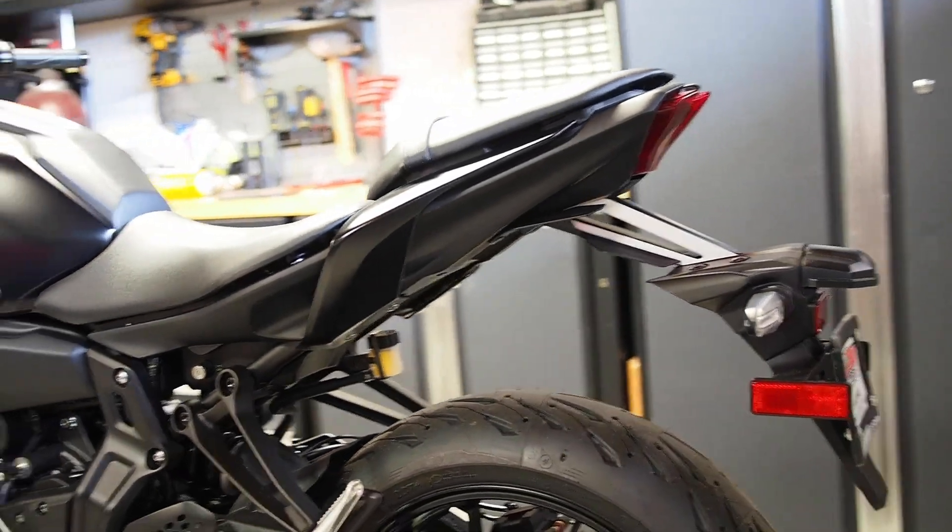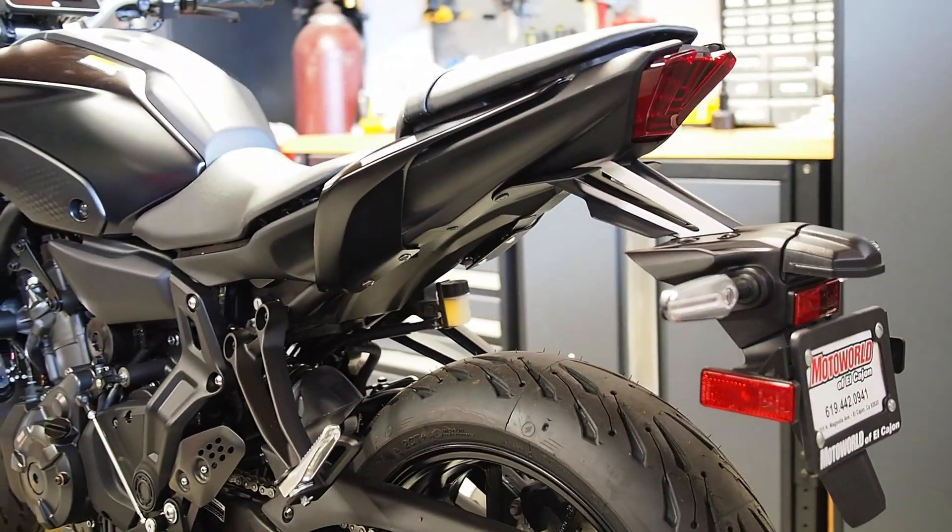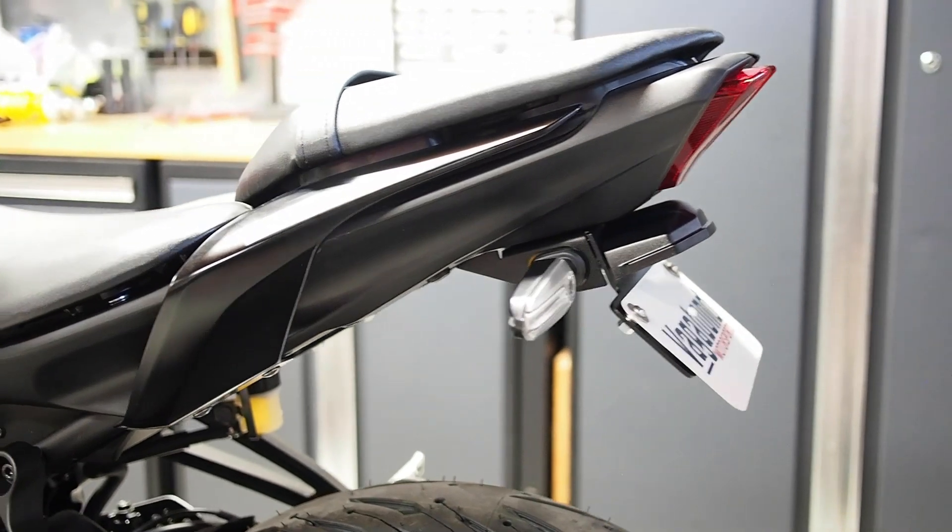In this video we're going to walk through the installation steps for the Vagabond Motorsports Fender Eliminator Kit on the 2021 and newer Yamaha MT-07.